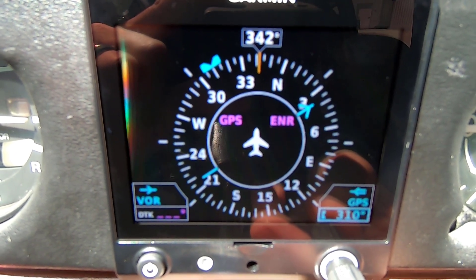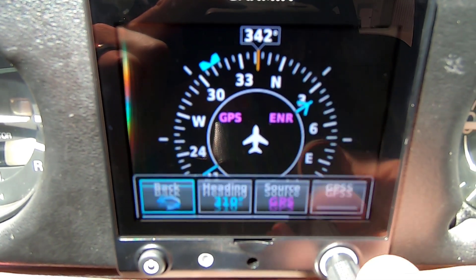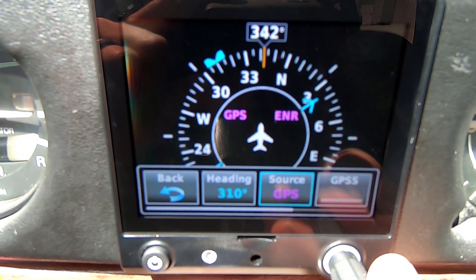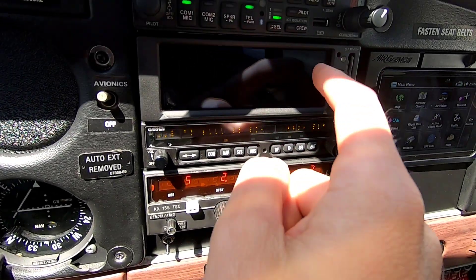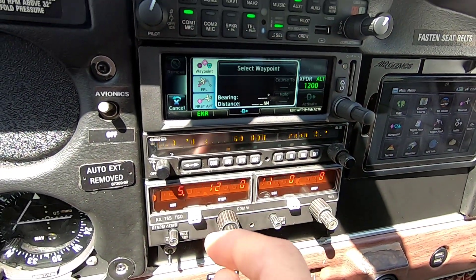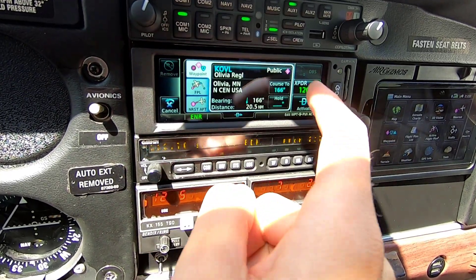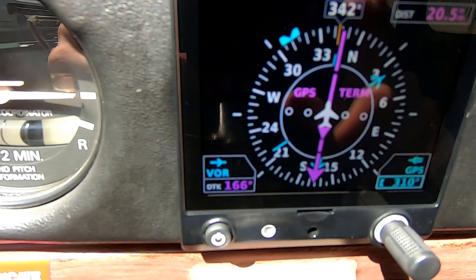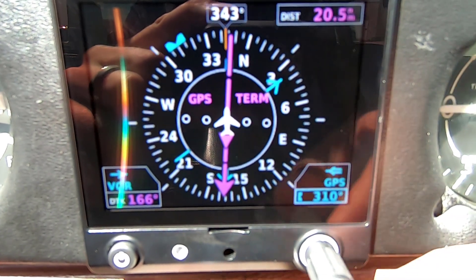What's cool about this function is you can see I have my heading. Right now my source says GPS. I'll actually go back into the SL30 and select nearest — let's just go Olivia. So now it paints a line right on the G5 here.